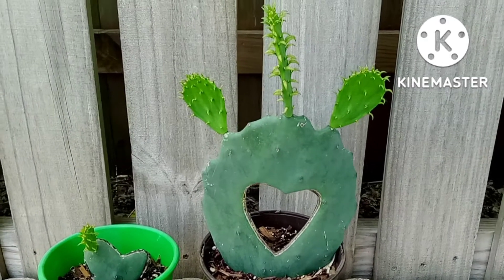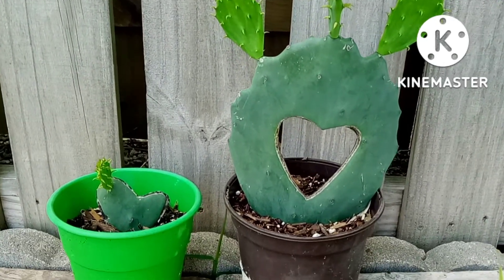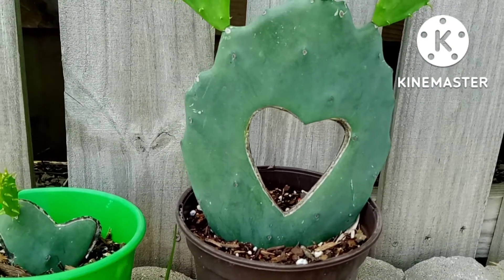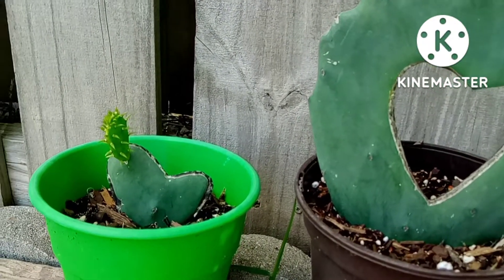Hey everyone! Dulcie here and you're watching Candy's Garden. If you want to check out how I created this piece of art, stay tuned!